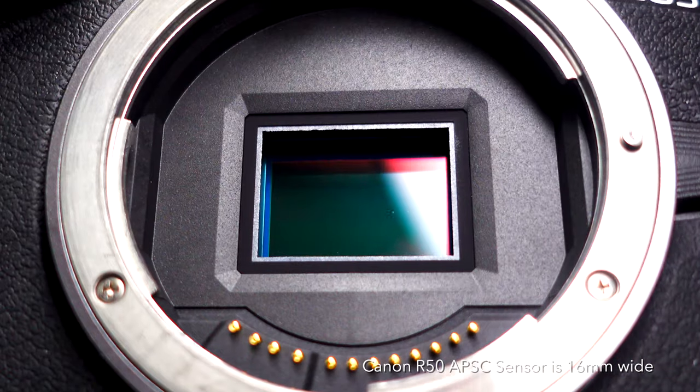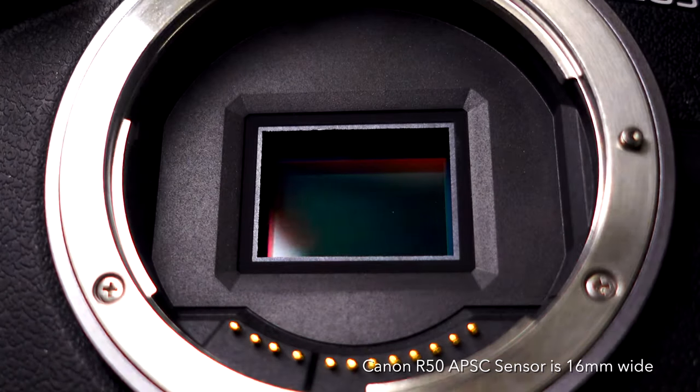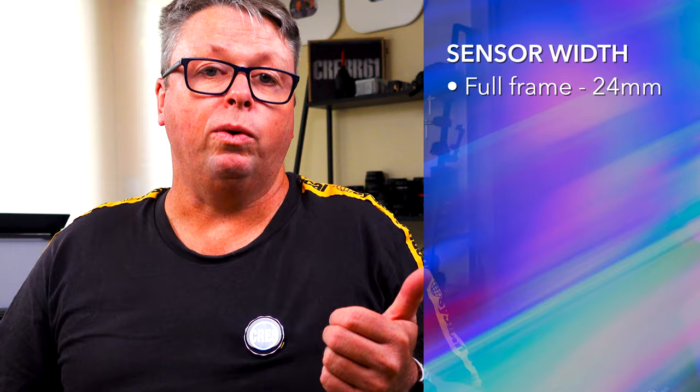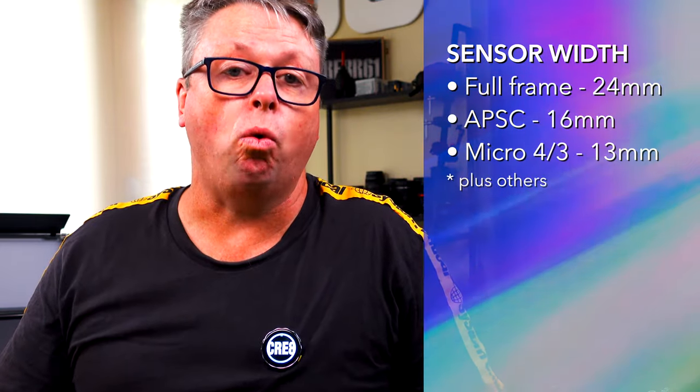I am an Amazon associate and I do receive a commission from any of the links used below. It doesn't cost you anything additional, but I do receive a very small commission and those commissions really help the channel. Now, cleaning your APS-C size sensor on the Canon R50 — remember that different cameras have different size sensors: full frame, APS-C, and micro four-thirds. Make sure you're getting the right sensor cleaning kit for your camera.